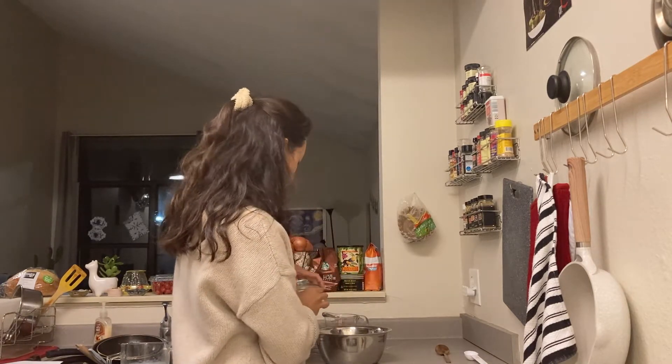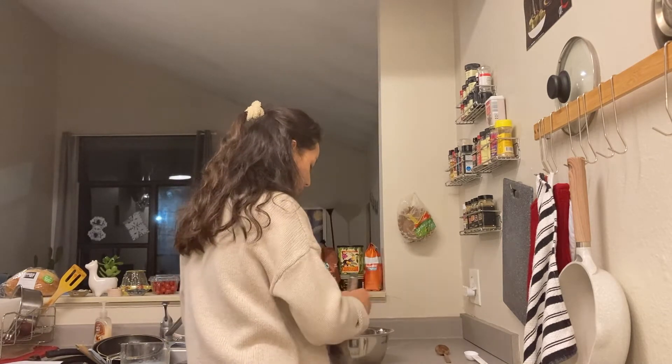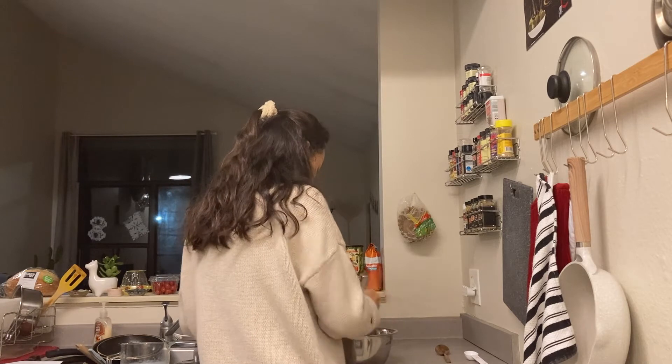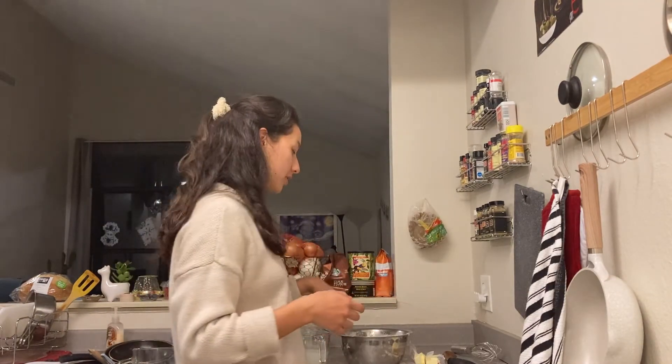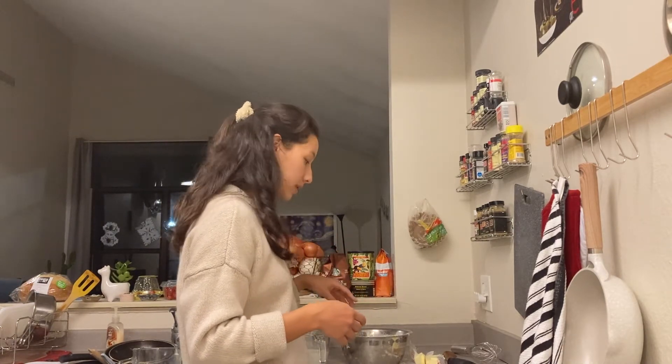This just gets all mixed up together until it's thoroughly combined. So here in the bowl I have the dry ingredients — the flour, white sugar, baking powder, and salt — and that's all been whisked together.